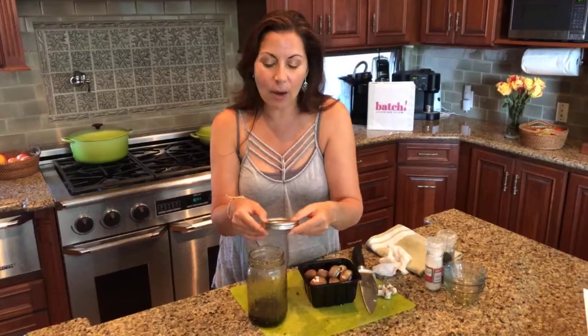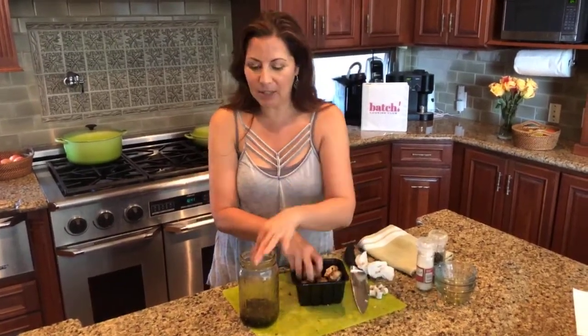The longer they sit, the better they're going to taste. We make these on the weekend and you have them later in the week. I'm just going to layer these in the jar.